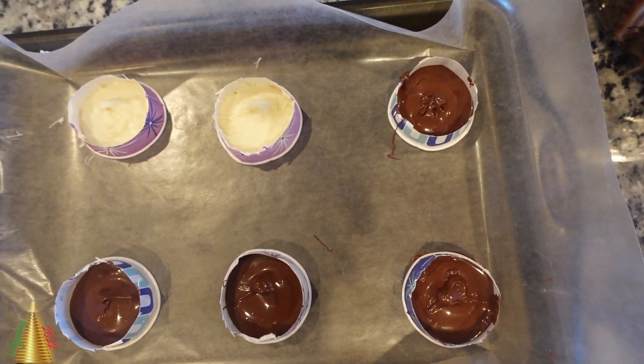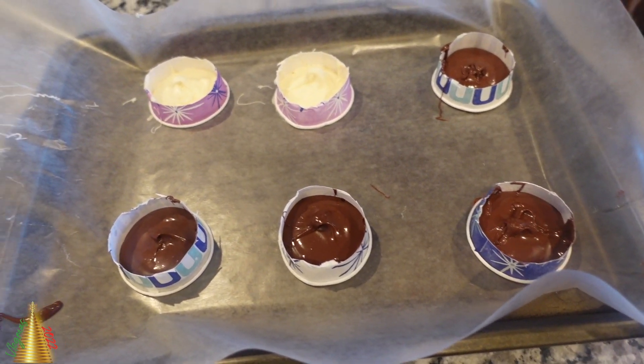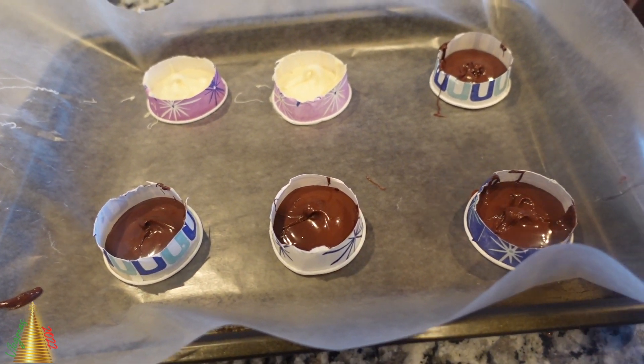So at this point, it's time to put the little lids in the fridge. I let them sit for maybe 30 minutes because I wanted to make sure that they were nice and firm.